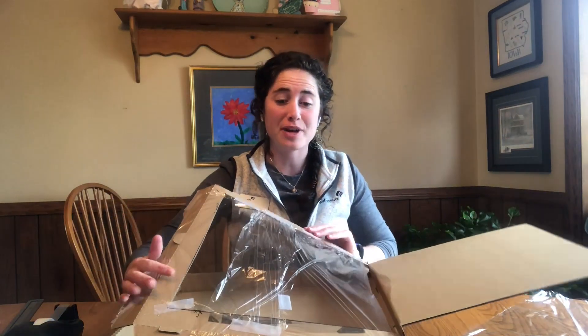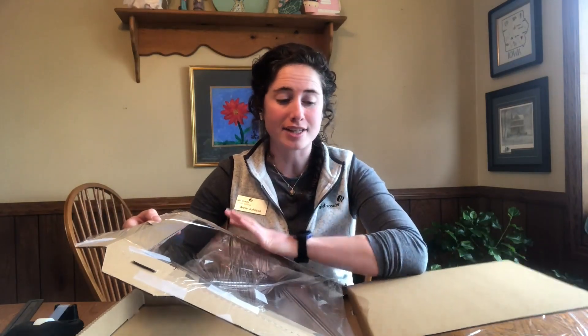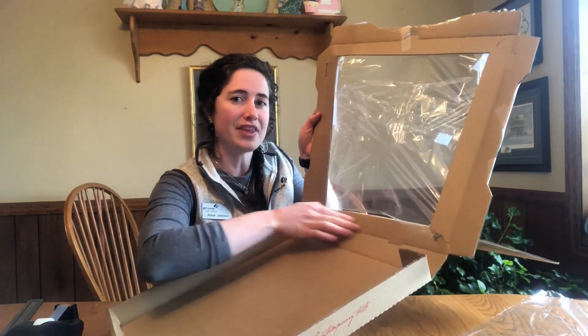Now that I've sealed the top of my window with plastic wrap, I am going to flip it over and do the same thing on the other side. A really important thing to note here is that you want to make sure that the plastic wrap is really tight across and is sealed down at all points. When I do it on this side, I'm going to make sure that I seal it on the underside as well.